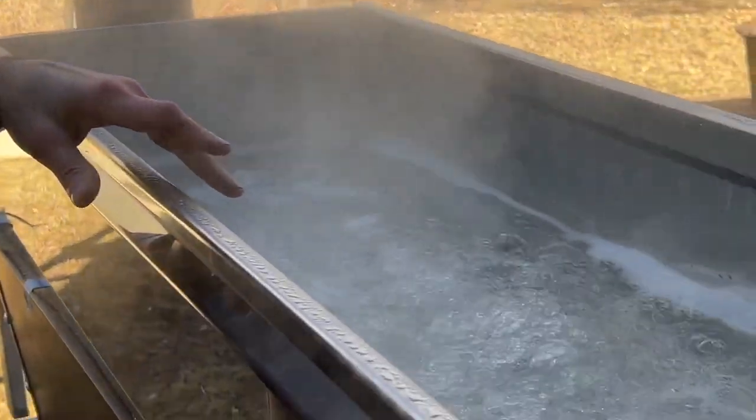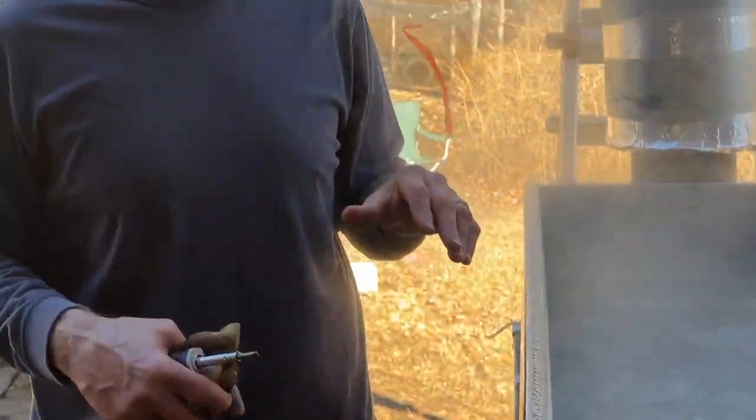One thing we haven't set up yet is the old you-know-what bucket. We keep a small bucket of sap next to the evaporator. If any of us see the pan getting too low and it starts to burn, the sap goes right into the evaporator pan, and that could save you from scorching the pan and ruining your sugaring season.